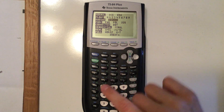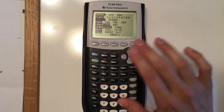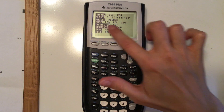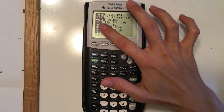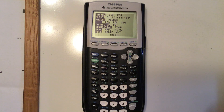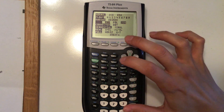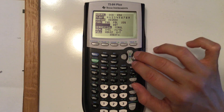Radian and degree have to do with when you're using sine, cosine, and tangent or their inverses. They're two different angle measurements, so when you learn about angles you'll know which one you need. There are four different graphing modes: function (the default), parametric (par), polar (pole), and sequences (seq). Generally it's on function.